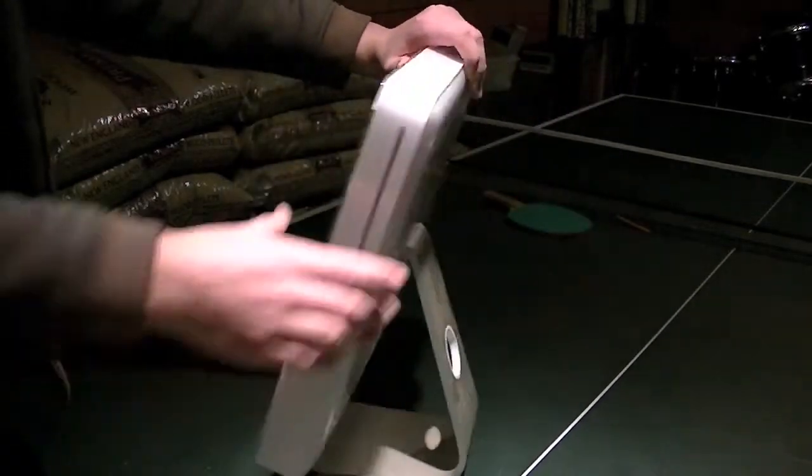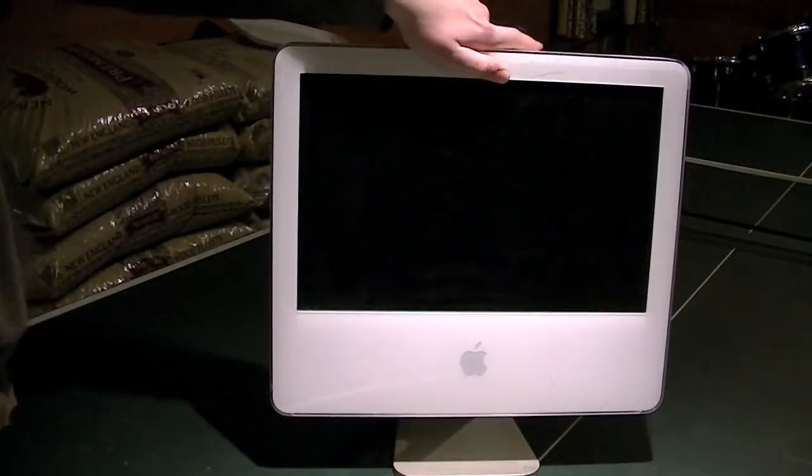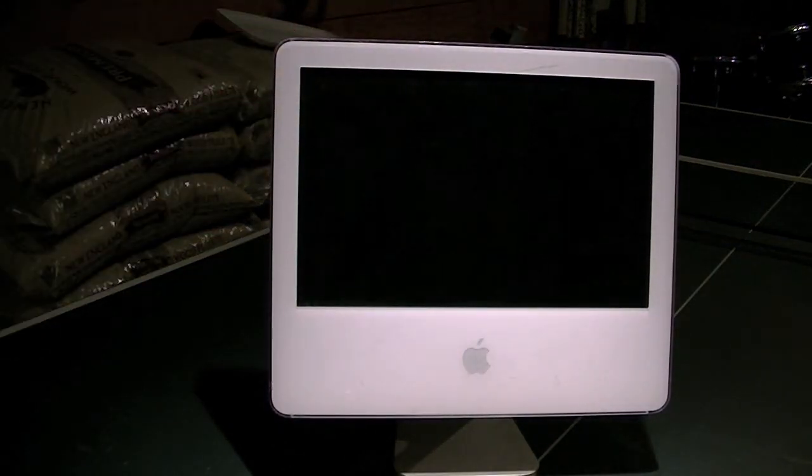Right over here is an iMac G5. I've had it for quite a while now — it's been about a year since I first got it, and it didn't work when I first got it. So I'm going to go ahead and tip it over and show you what was wrong with it.